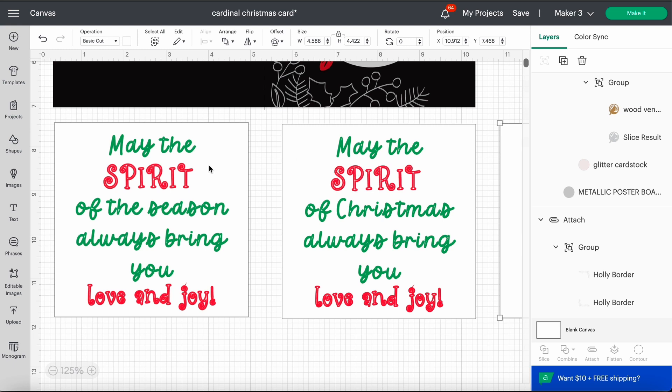For the inside I used the Fiesta marker set from the Thanksgiving mystery box — it's a glitter gel, so these turn out glittery and super pretty. It's the Kelly green and the scarlet red.